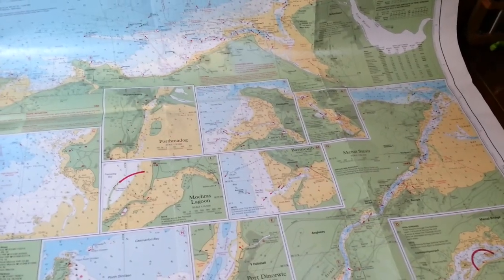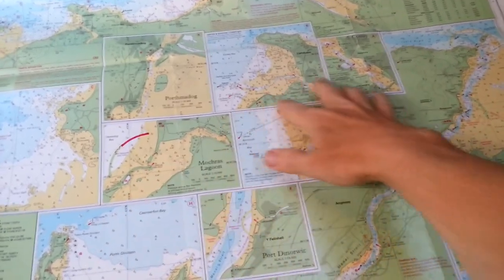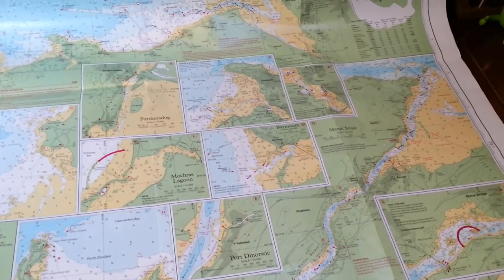In general, I love M-Ray charts. I love the fact that you get all these little chartlets and you don't need to get half a dozen charts out like you do with the Admiralty portfolios.